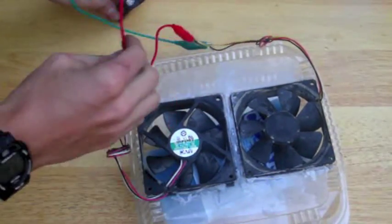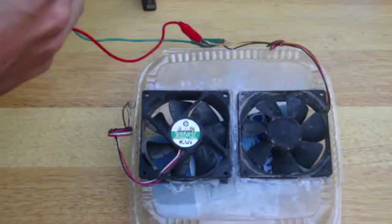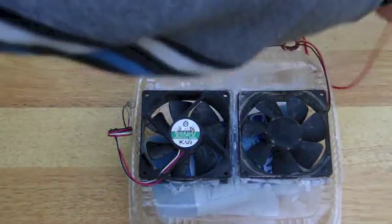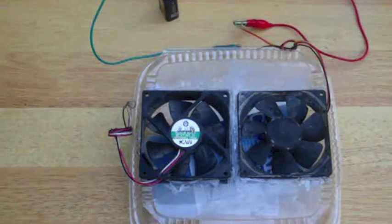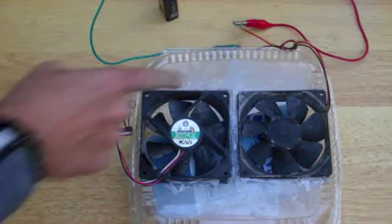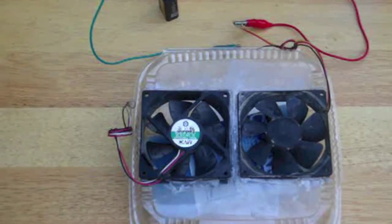Both of these fans here require being hooked up to a battery in order to power them. All it was was computer fans that I took from an old dead computer that was no good anymore. I carved out boxes for them to fit into and I glued them in there.